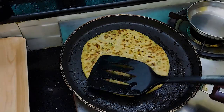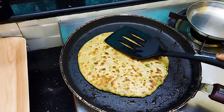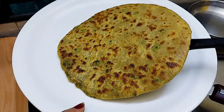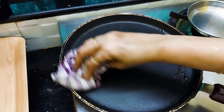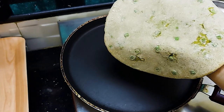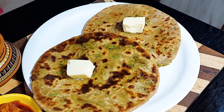After a while it will be cooked and placed on a plate. When we make another paratha, we put the pan on and cook the other paratha in the same way. This is the green peas paratha — the mutter paratha.